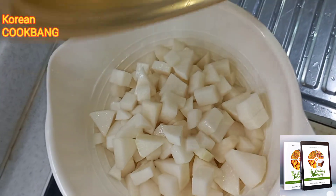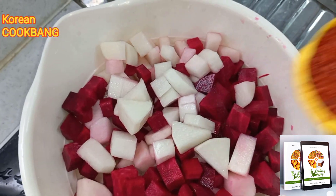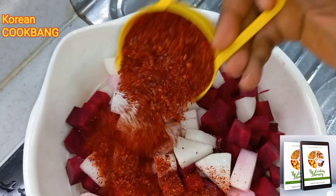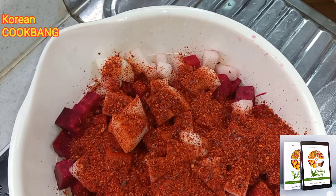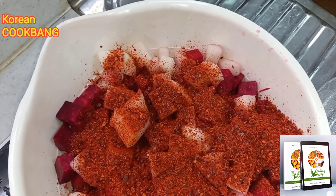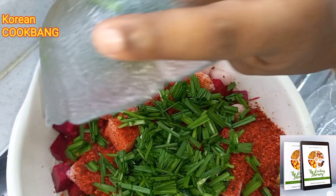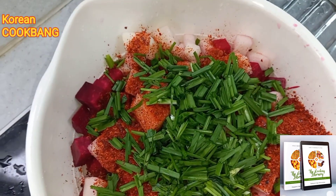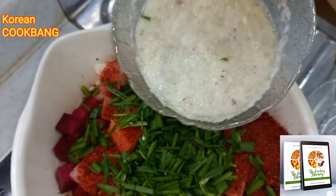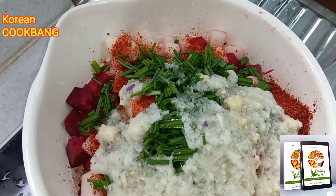I've added the radish into my mixing bowl and I'm adding the beets, then the pepper flakes. My chives have been cut into small sizes, my spring onions will go in, and then the onion, ginger, and garlic paste is going in also.